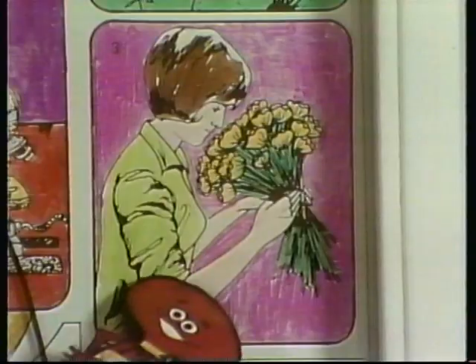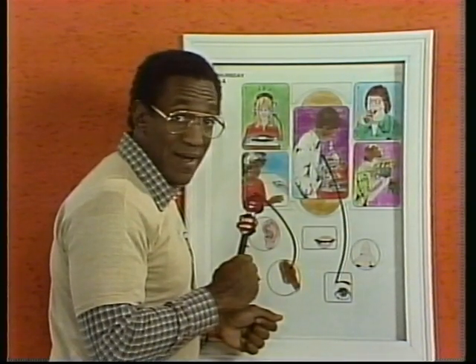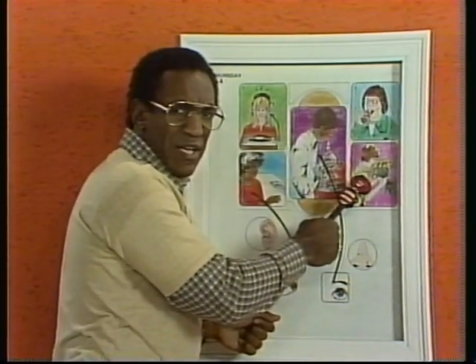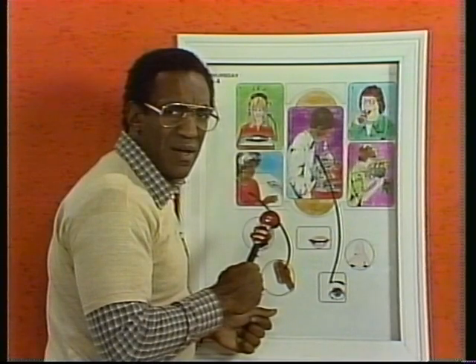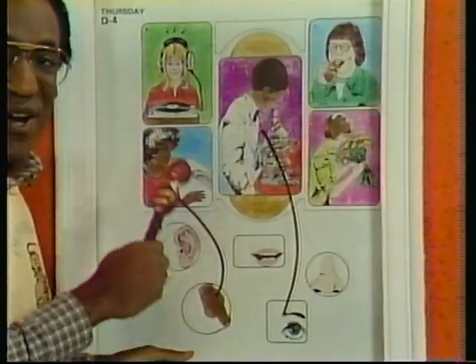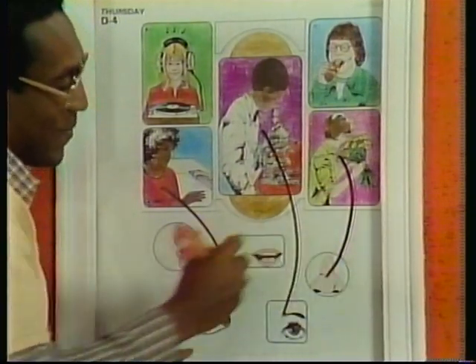Number three — it's a lady bringing flowers up to her face. What is she doing with the flowers? Is she listening to them, touching them, looking at them, or tasting them? You don't usually eat flowers. She's smelling the flowers — she's using her sense of smell. So, we go to the nose.